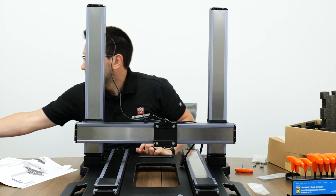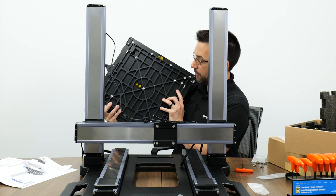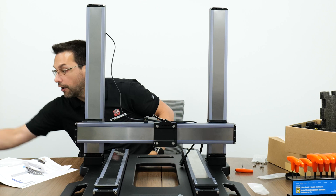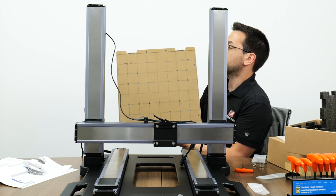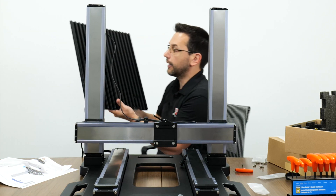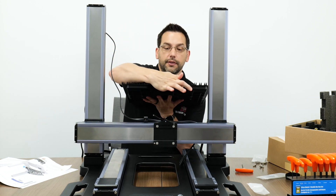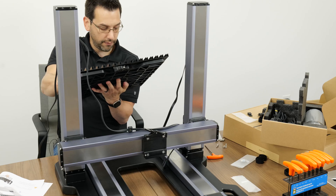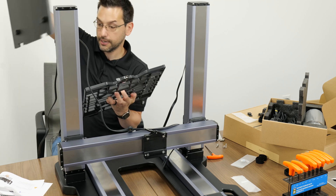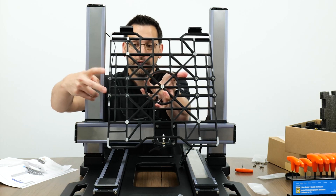Step twenty: slide the Y-axis carriages all the way to the front. Step twenty-one: from box B4 which has all the support platforms - the top layer has the glass PEI powder-coated print surface with heating element, below that is the CNC scratch board, and under that is the laser cutting platform. The support platform we want is pre-attached to the bottom of the laser platform. Pull the lever on the front, lift and wiggle forward to separate them, then bolt the support platform down onto the carriages using M5 by 16 socket cap screws.